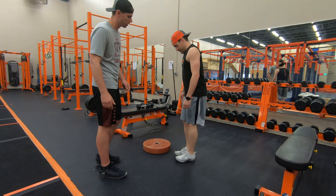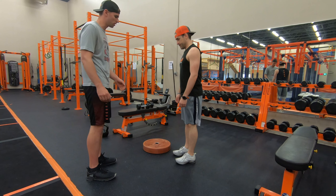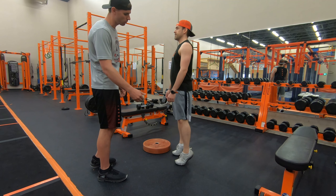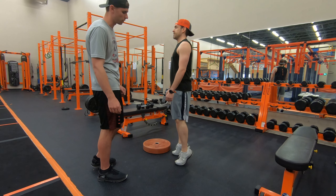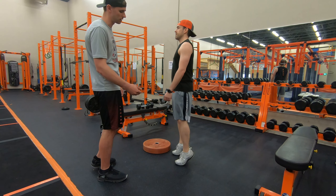So first, just on the ground, the basic calf raise is you're just going to stand with your feet shoulder width apart, go forward onto your tippy toes, straight up, and then drop your heels back to the ground. Your heels will just continue to keep coming off the ground with each repetition and then just go back down. You want to hold for about a second at the top.